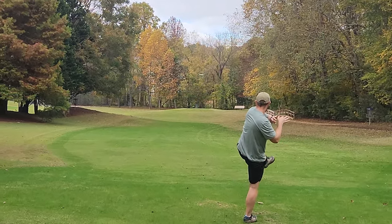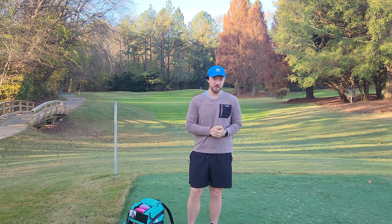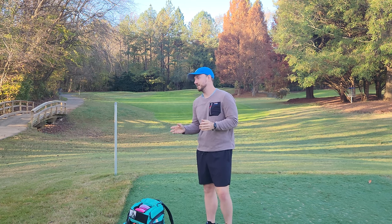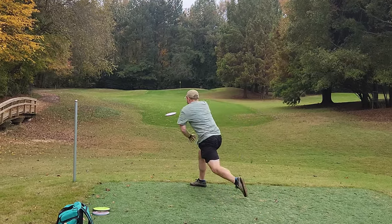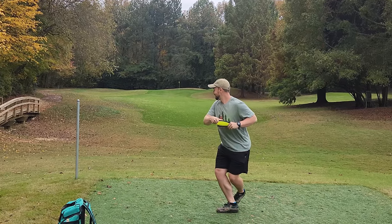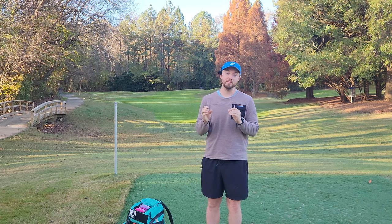In the first episode we revisited an old Simon Lizotte distance and backhand clinic that he did about seven to eight years ago. In the second episode we tried tips from the Disc Golf Spin Doctor. What I found was that Simon was teasing me with positions I needed to be in to throw a good backhand, but his coaching cues weren't great to help me actually get there. So I turned to Disc Golf Spin Doctor's YouTube channel, and he helped me get into much better positions — taking what Simon showed me and using those coaching cues to get there.